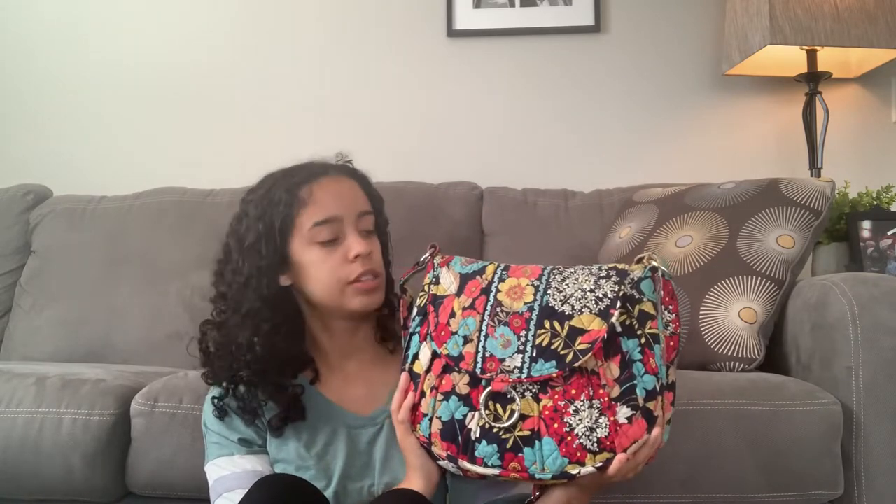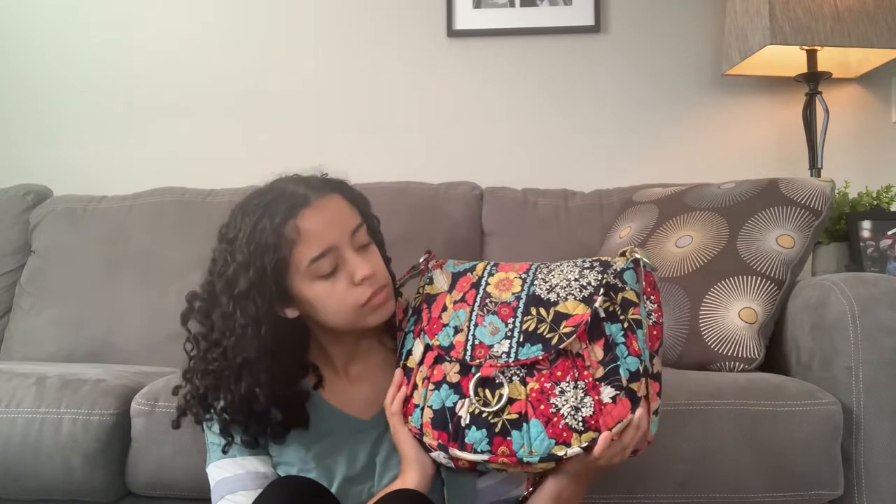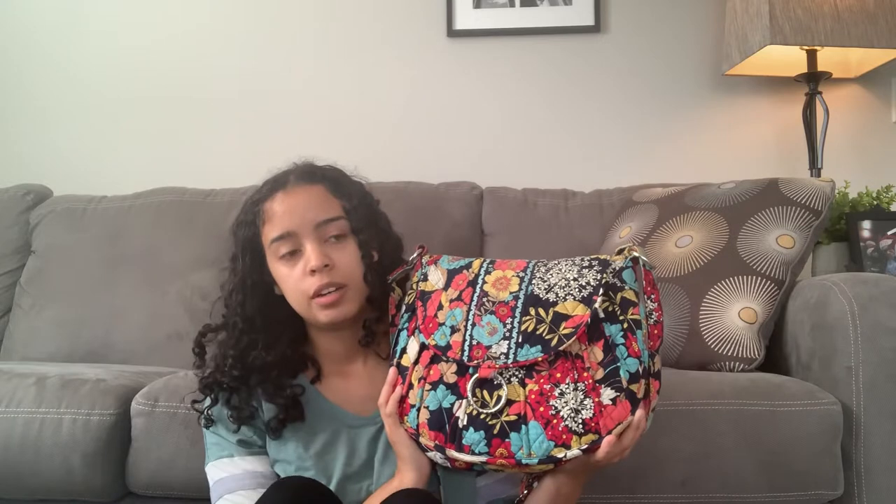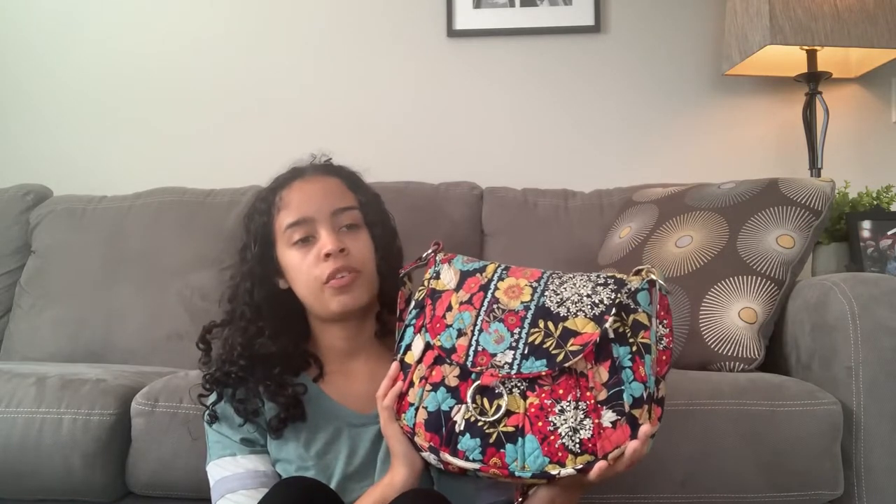I deemed this my favorite bag. And like I said, I still really, really like it, which is a reason why I switched to it today. If you're a big Vera Bradley fan and you collect Vera Bradley, sometimes you accumulate so many bags that you almost forget about what you have. I was trying to organize my Vera because my closet was turning into a mess with Vera Bradley everywhere.